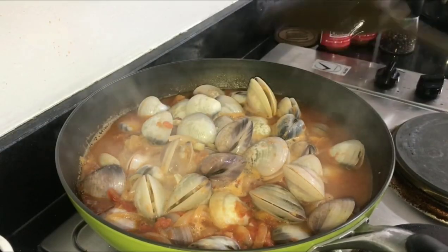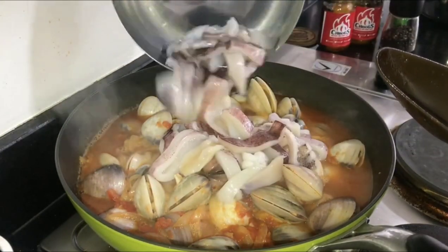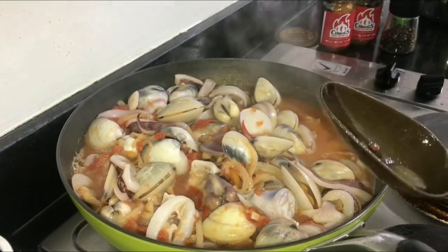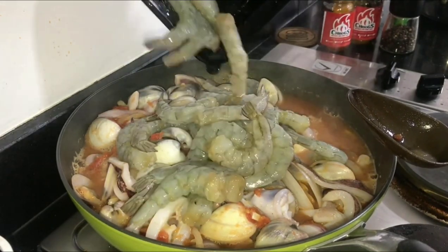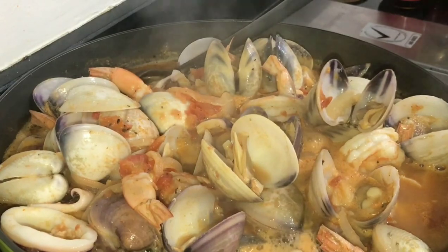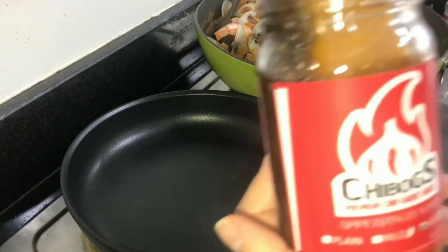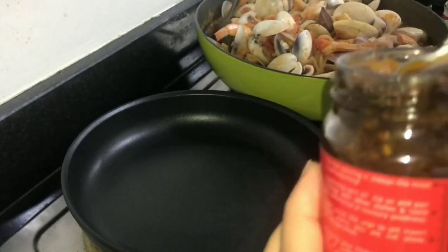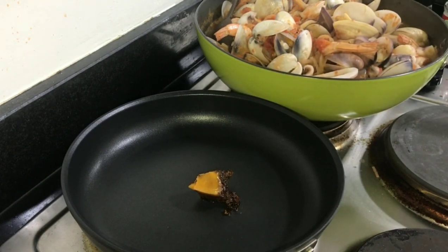Check for any clams that didn't open and discard those — it means they're not safe to eat. Add the shrimp head juice we extracted earlier for added flavor. As you can see most clams have opened, so it's the right time to add the squid. Squid cooks fast — just a little time then add the shrimp. If squid cooks too long it becomes rubbery.